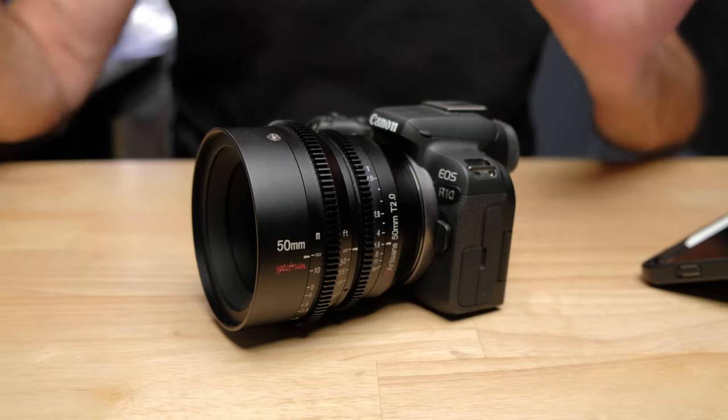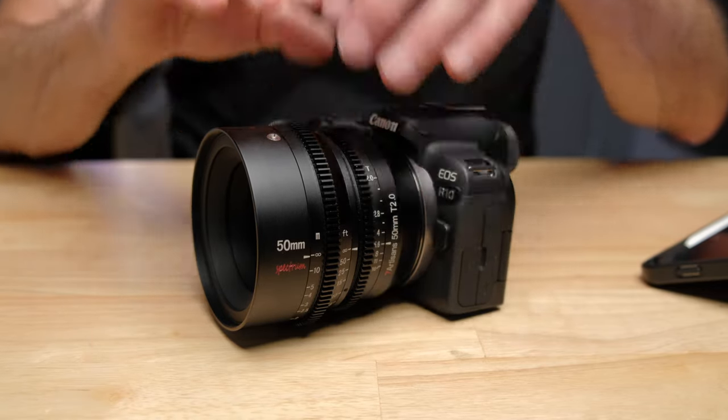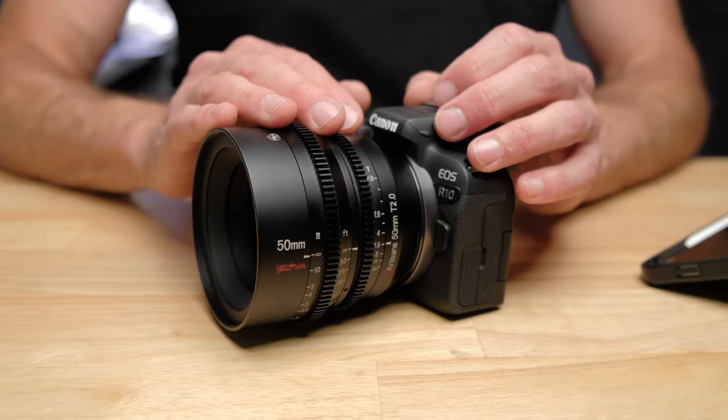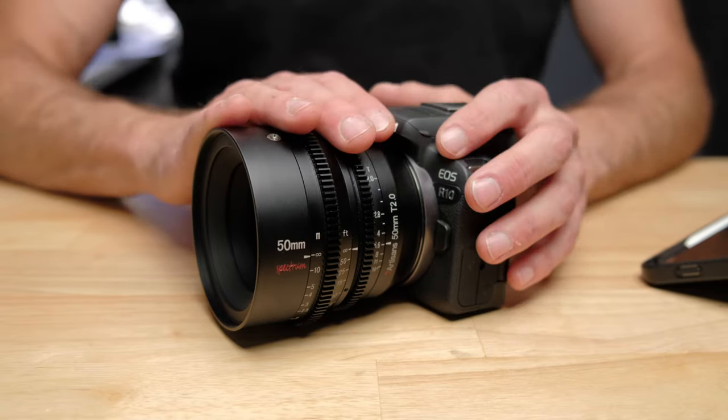And the image quality you're going to get out of the cinema lens compared to the kit lens are night and day — they are completely not even comparable. The first thing you're going to notice when you put this lens on and look at the images is the sharpness and detail. I know everybody's obsessed with sharpness and detail. It doesn't get me quite as excited as other things, but this lens, if you are interested in sharpness and detail, is going to render it just about as well as anything out there.